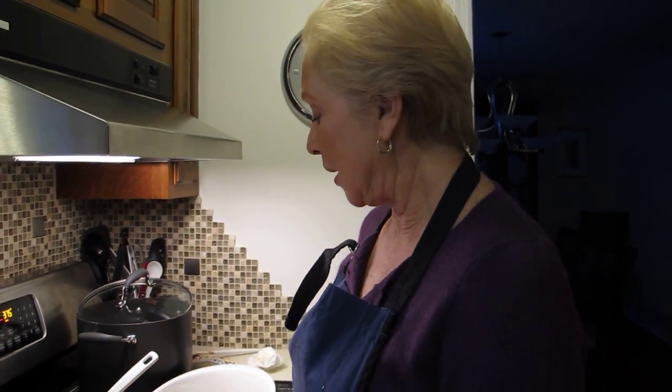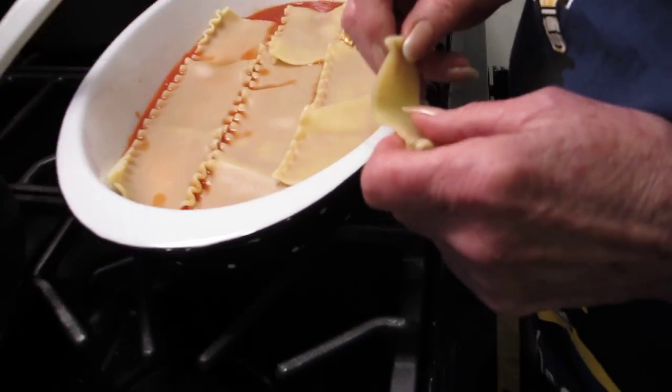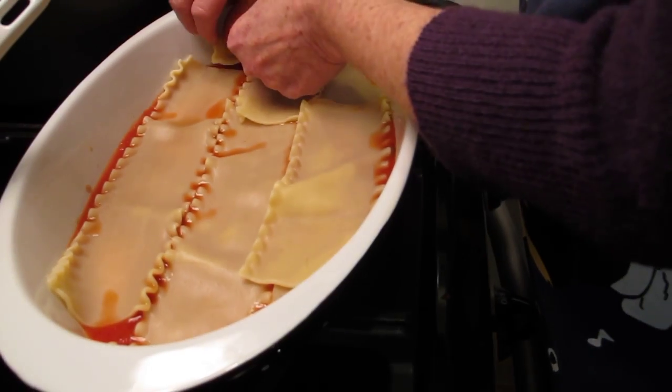We're getting close to finishing our lasagna. What I did was I put a layer of the tomato gravy on the bottom of the pan. Now I'm putting the cooked lasagna on top.